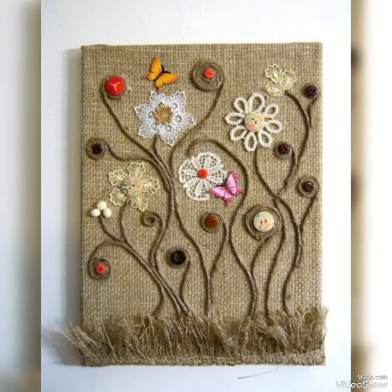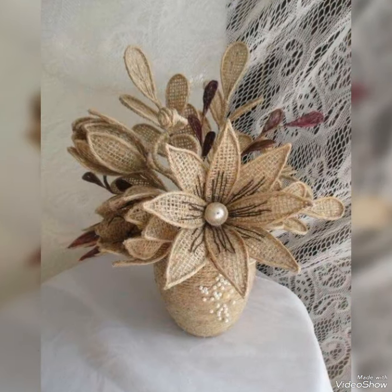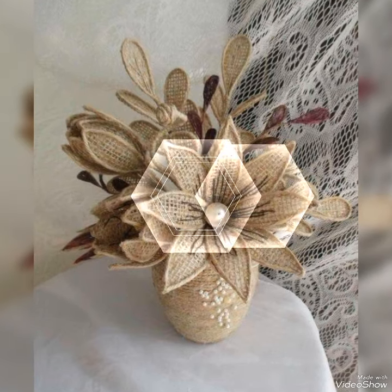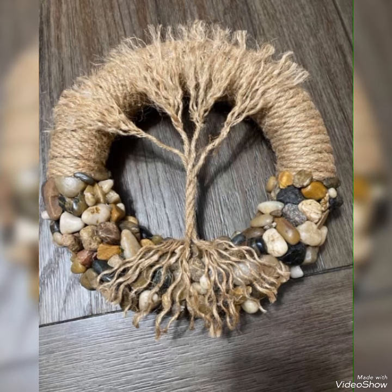Watch this video till end and don't forget to like this video. Once again, I remind you to subscribe to my channel and press the bell icon for latest videos. In this video I also bring some latest and trendy jute craft ideas for decoration and gift items.